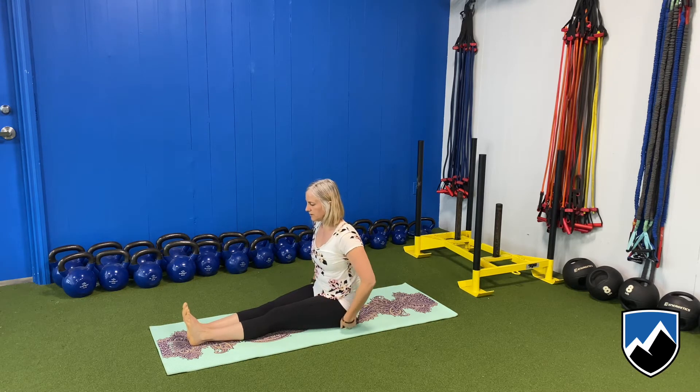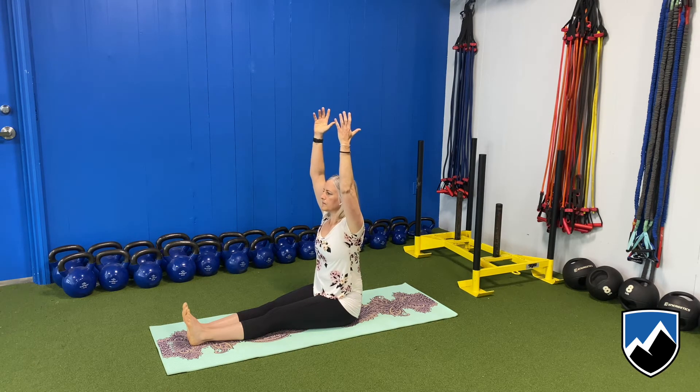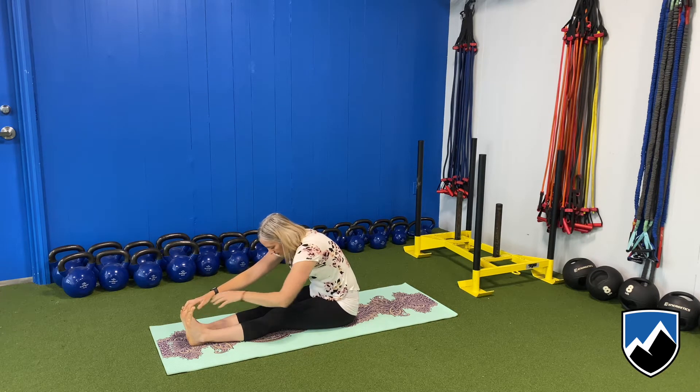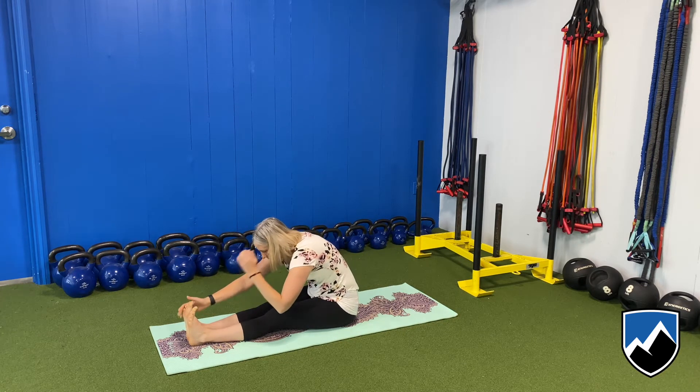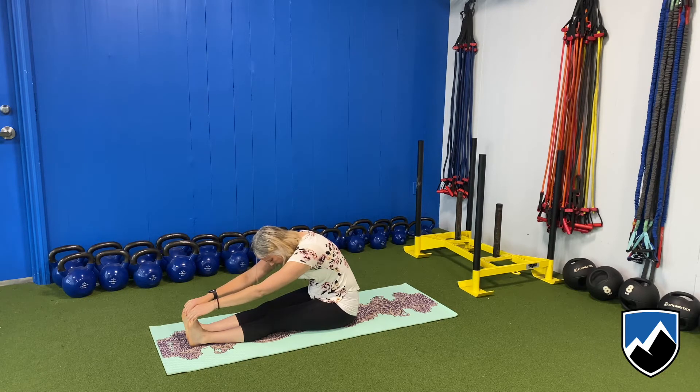With your feet straight out in front of you, lift your arms right up over your head. Take a deep breath in and fold forward. Doesn't matter if you can touch your toes or not, just touch anywhere that feels comfortable for you, whether it's your knees or your shins. Just have your hands supported somewhere. Bring your head down as much as you can. Relax with your eyes and your jaw.